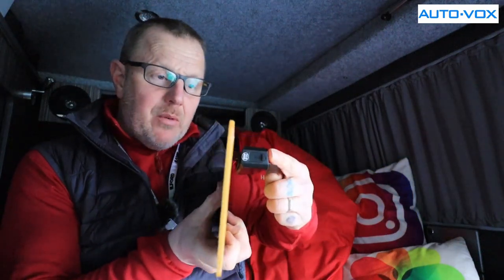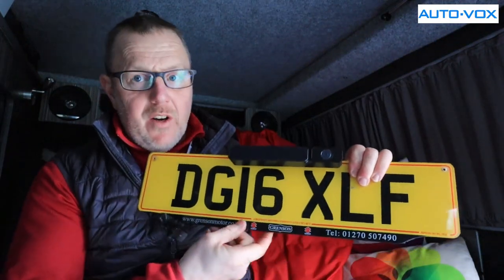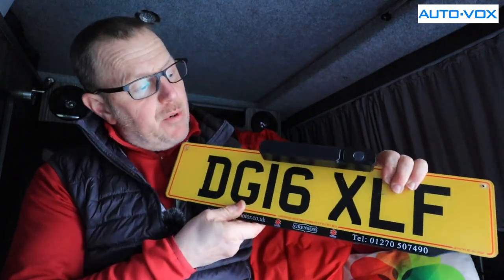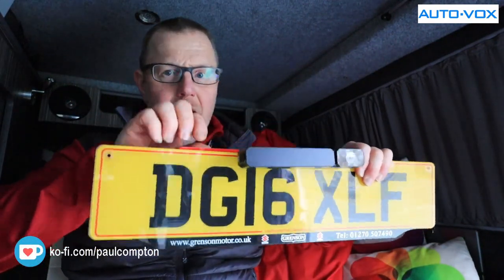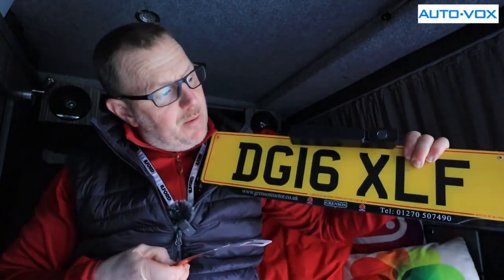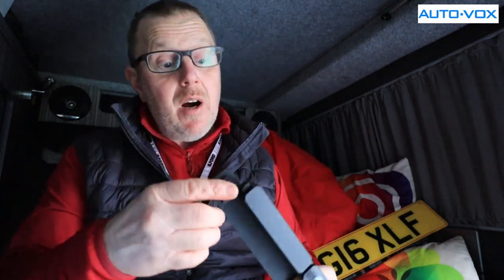The solar panel is slightly angled on the side, so it is designed to go on the top of your number plate, though you can put it on the bottom as well. It comes with a sticky pad — you stick that to the back of the metal plate and then stick it onto your number plate, and that's what stops it from coming off. There are no wires on this whatsoever. You charge it via a little USB socket on the end.